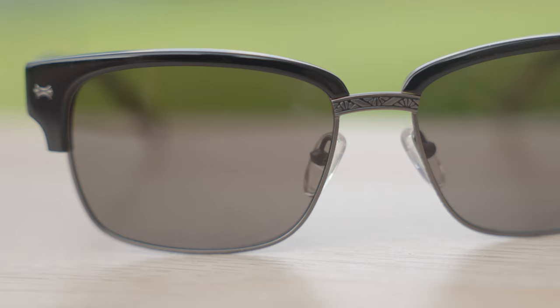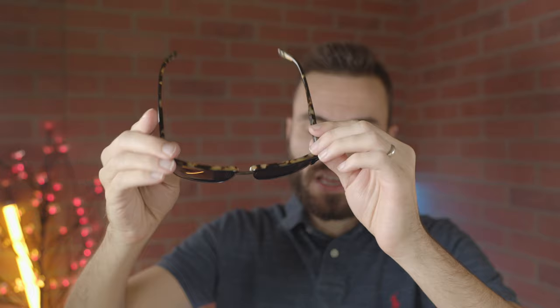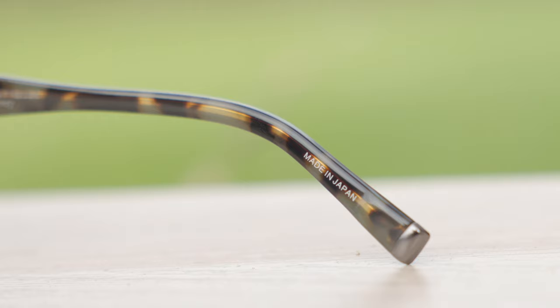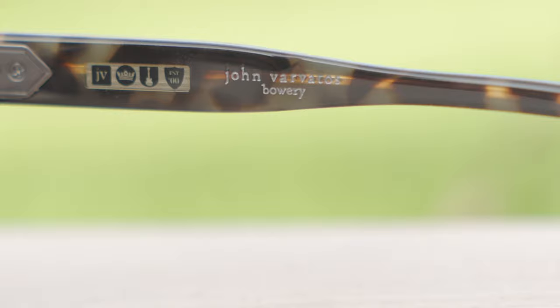First impressions of these sunglasses is they are very well made. They're completely made out of a tortoise acetate material here at the top, and then we have a metal half-rim design here on the bottom. These frames are made in Japan, and as you probably know, I really love sunglasses that are made in Japan, especially acetate or metal sunglasses — they do a really good job with the build quality. They say 'Made in Japan' here in the inner right temple of the frames, and they also say John Barbados there as well. We can also see their little metal logo embedded into the acetate, which is a really nice touch.